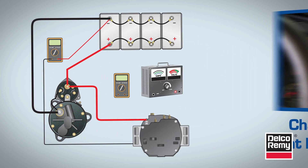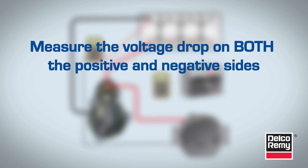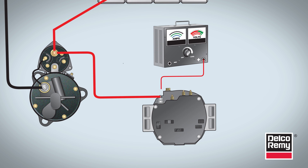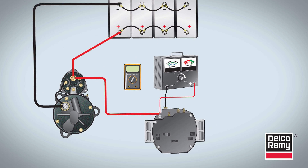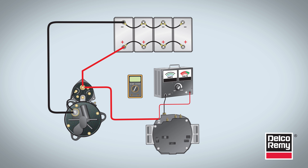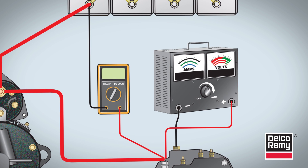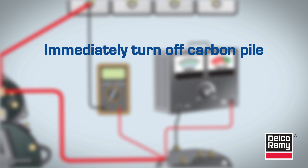Next, move on to the alternator. You should measure the circuit voltage drop on both the positive and negative sides. For the positive side, you first need to ensure the battery is charged to 12.4 volts minimum. Next, connect the carbon pile tester positive lead to the B-plus stud, or output terminal, on the alternator. Then connect the negative lead to the ground on the alternator. After that, connect the voltmeter, which should be set on low scale, to look for excessive resistance on the positive side. Connect the voltmeter's positive test lead to the alternator output terminal and the negative test lead to the battery's positive post. Then turn on and adjust the carbon pile to alternator rated amperage output. Finally, record the voltage on the voltmeter. This is the positive circuit voltage loss. Immediately turn off the carbon pile.